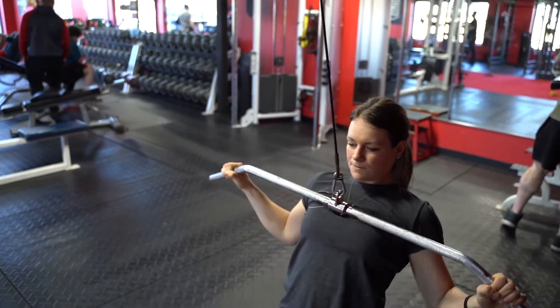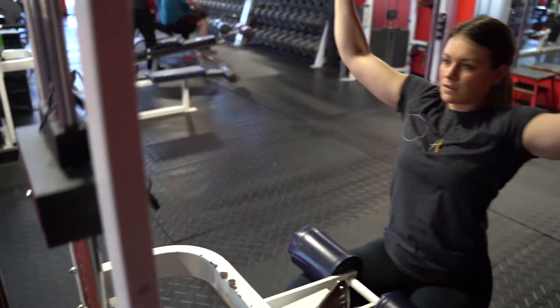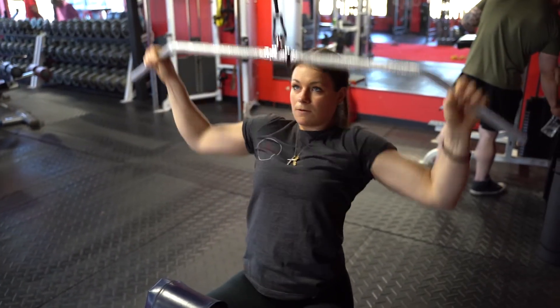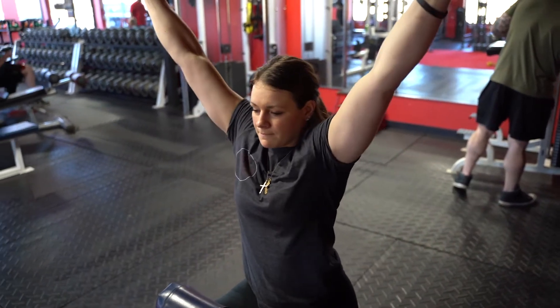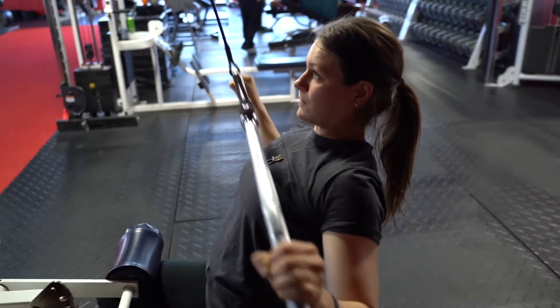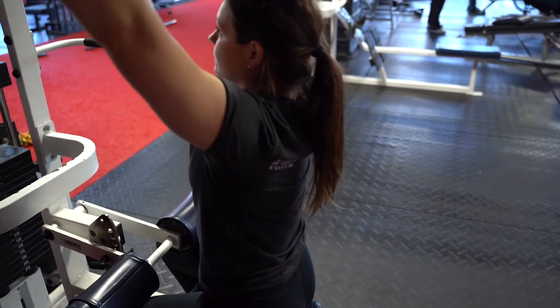As you can tell, I'm leaning back, allowing that bar to come super close to my face and then driving my elbows down, and then slowly controlling it back to that starting position. I'm making sure that I have my shoulder blades set the entire time and I'm keeping my elbows tight to my body. Bring those elbows to your hips and then back.